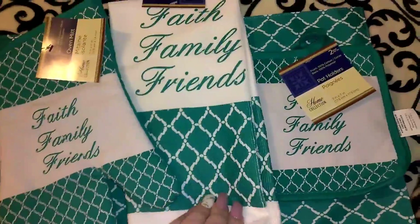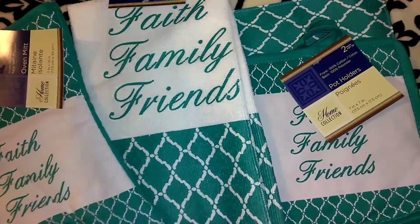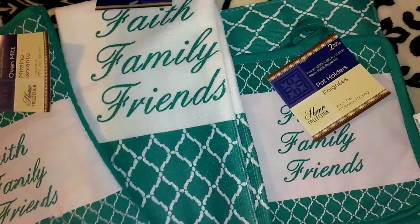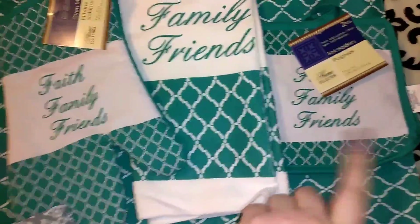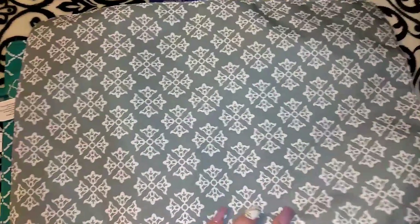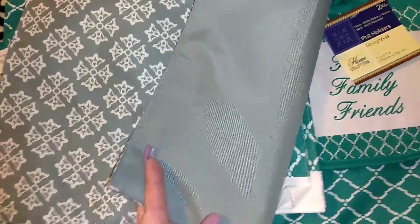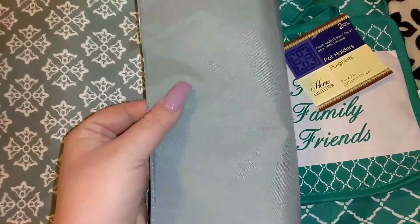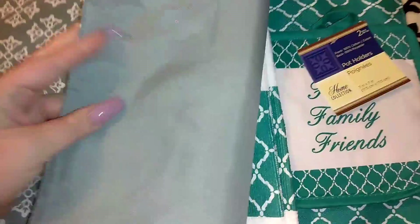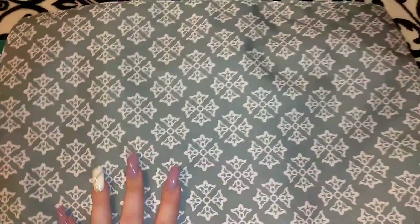Next to this set they had these gray placemats. They didn't have this print in gray, but they did have the gray placemats. Since I do a lot of gray and black, I went ahead and picked up all four. A dollar for these is a really good deal — they seem like a really nice quality fabric. The back is solid gray and then you can see the white print.